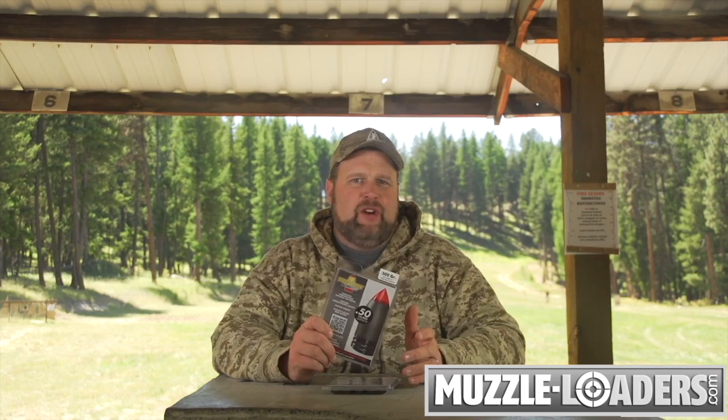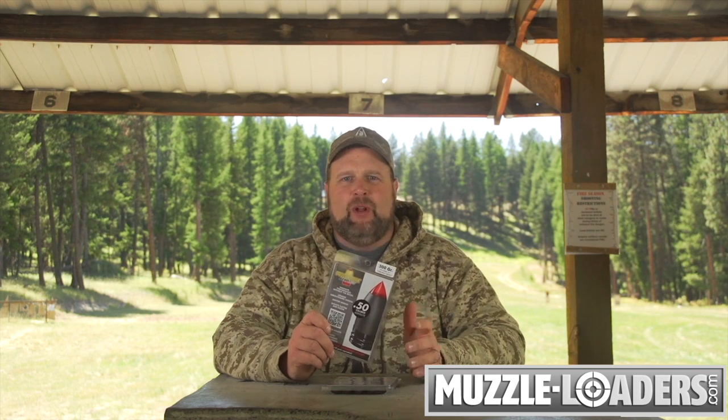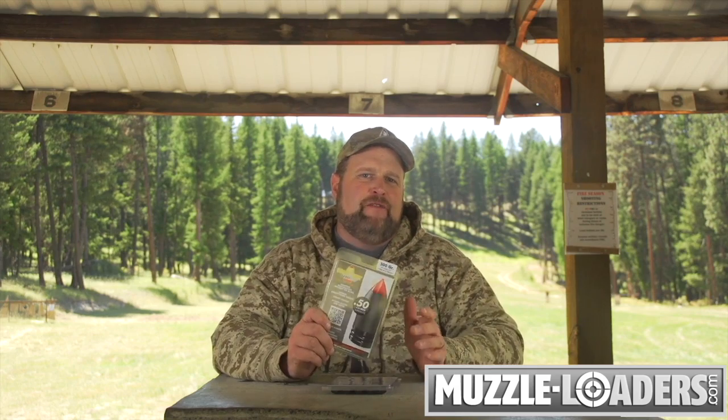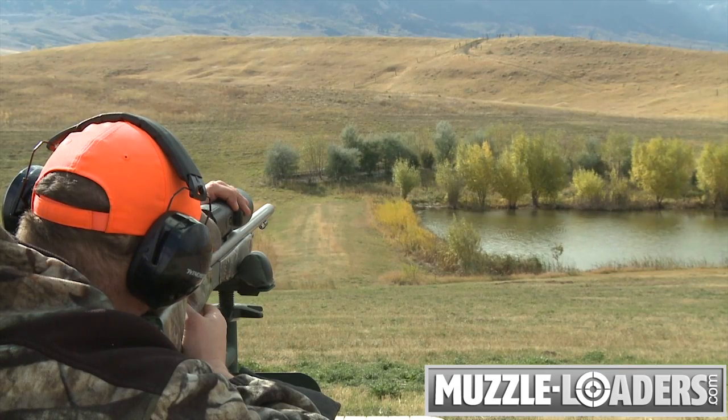The rapid expansion creates a significant wound channel and the bullets are well-designed and extremely accurate, and I've even used 150-grain magnum charges for long-range shooting.